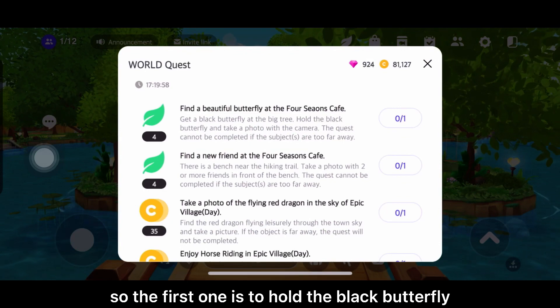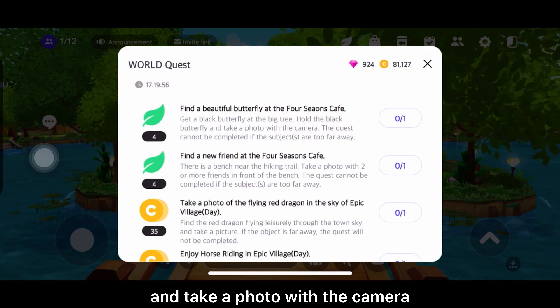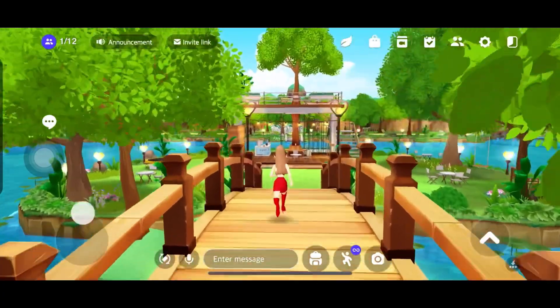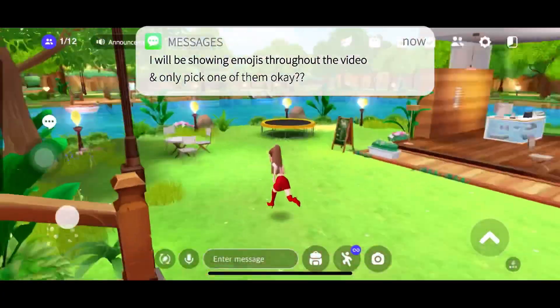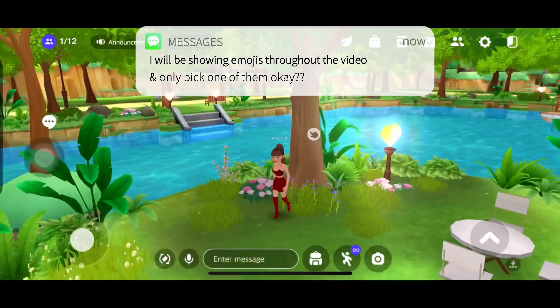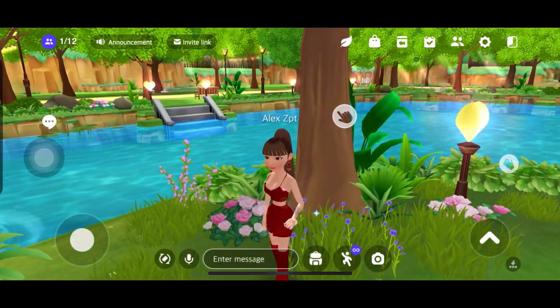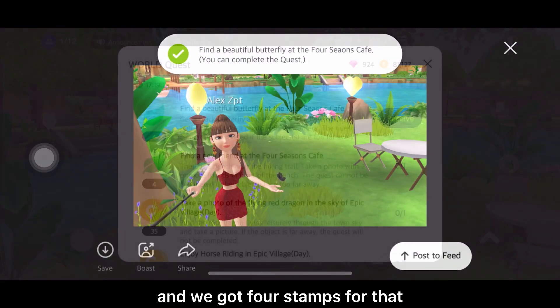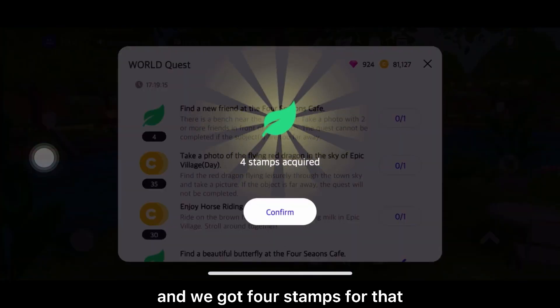So the first one is to hold the black butterfly and take a photo with the camera. And we got 4 stamps for that.